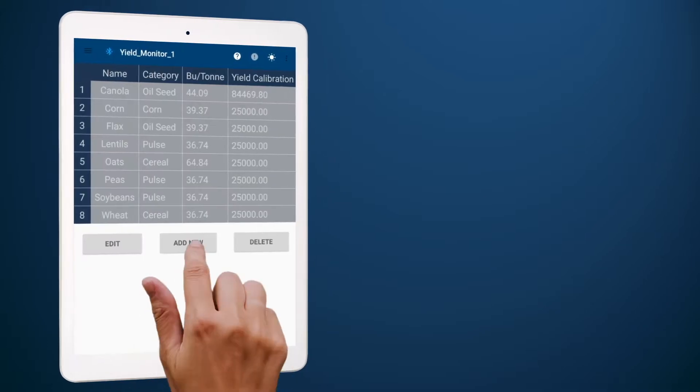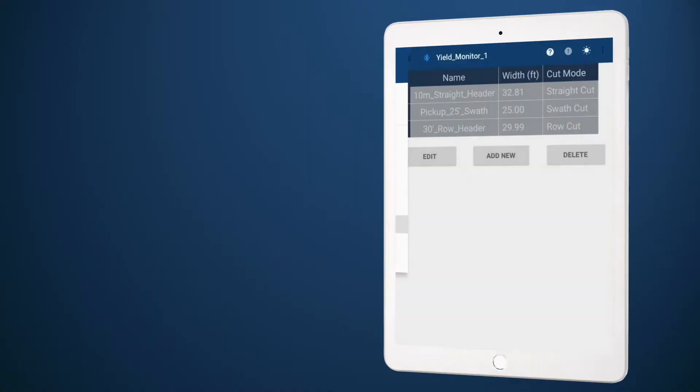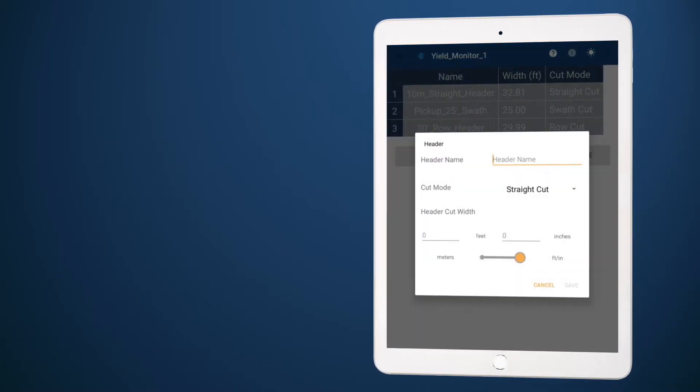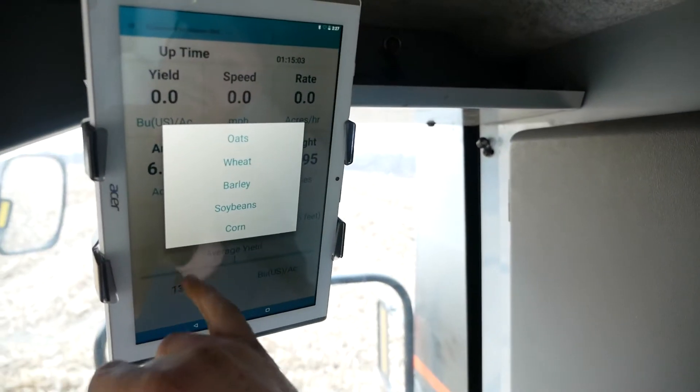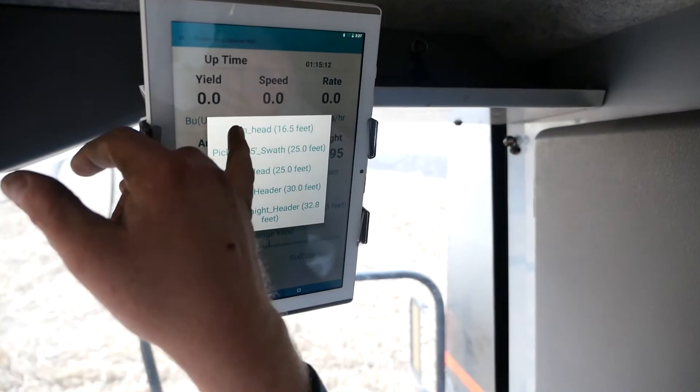Harvest season can be hectic, so we made setup easy and fast. You simply need to choose your units, set up your crops and headers, and in a few minutes you'll be ready to go. Come harvest time, simply use the app to select your current crop and header and you're good to go.